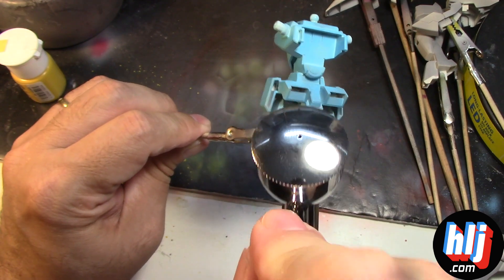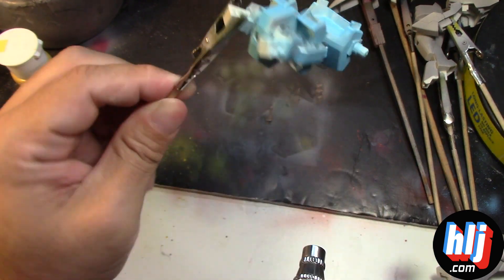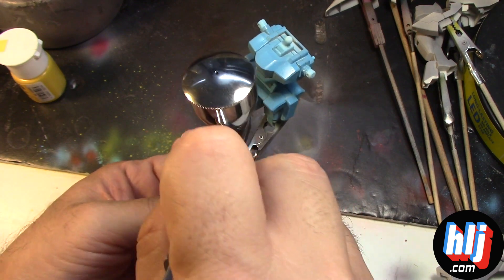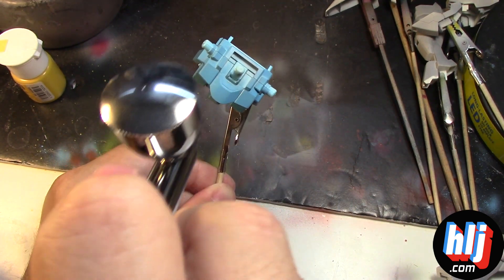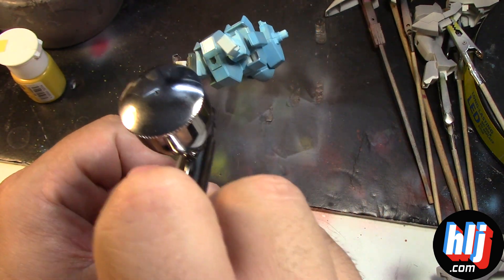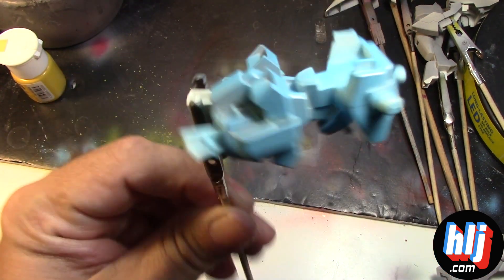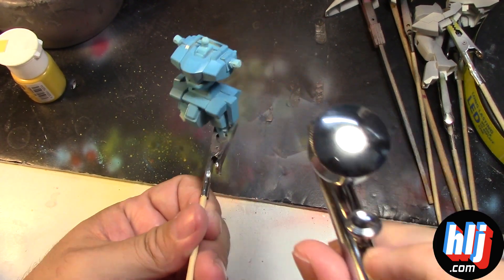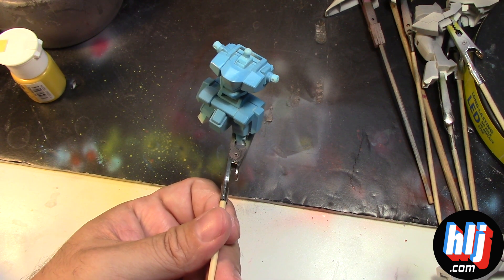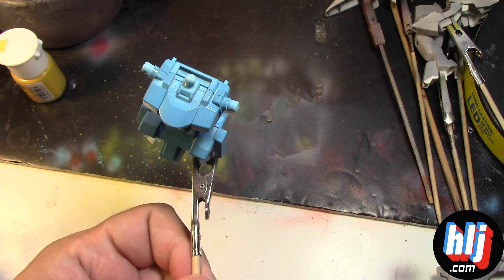Acrylic paints are very, very thick, and you definitely need to give it a much better flow — that's why I was hearing that you need a bigger needle and nozzle when painting acrylic. I also want to test out if I can use masking tape on this type of paint. So I'm going to take the paint out, clean the airbrush, replace it with the 0.5 millimeter needle and nozzle, and see if I get better results.